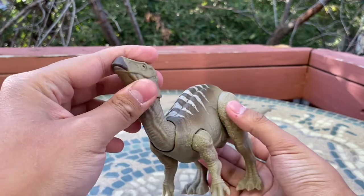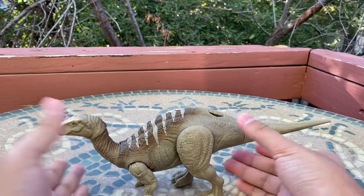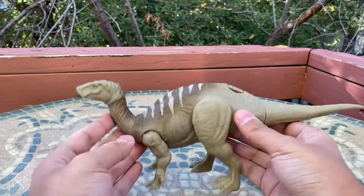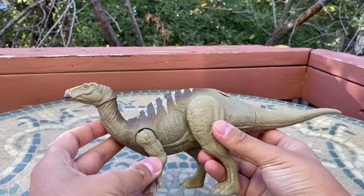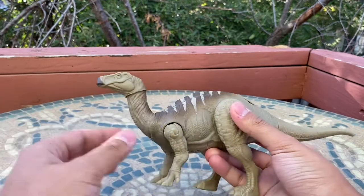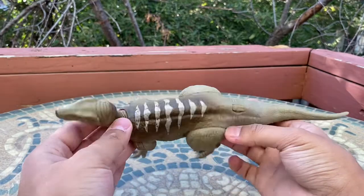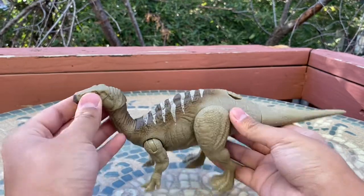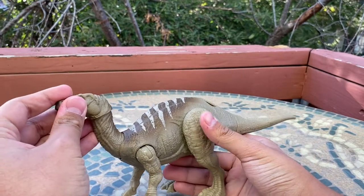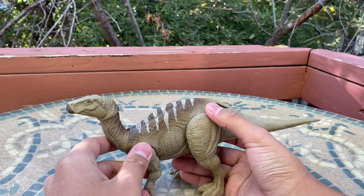I am beyond impressed with this figure — it is so cool. I can't believe I have a Jurassic Park Iguanodon! I'm so happy it was brought into the movie as a new species, which means Mattel's going to keep making it. This figure is awesome. Right off the bat, when I think of Iguanodon I always picture it with stripes.